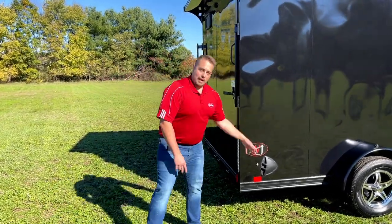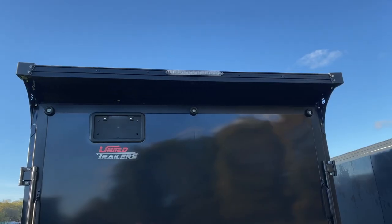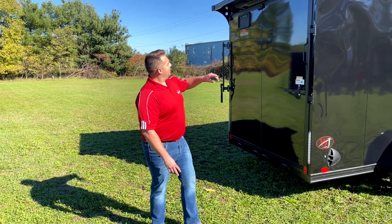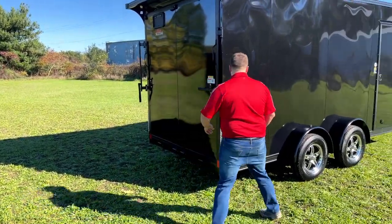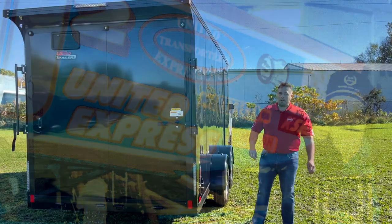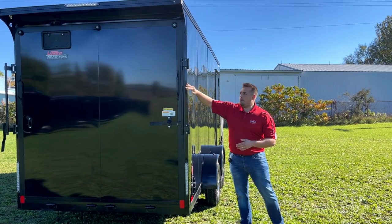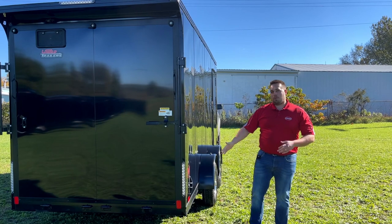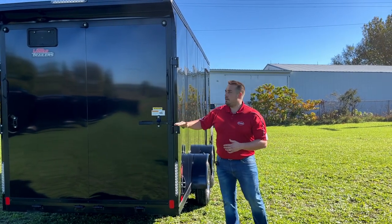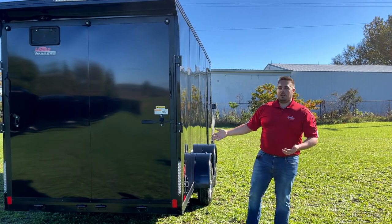All single axles will have a drop down jack, but the tandem is not going to be standard because the spread evens out the load more. The rear wing, which used to be an added option for customers with side by sides, is now standard on these seven wide trailers. It's going to have a United logo laser cut into it. Right here we have the new WJ logo, which says Warren Johnson on it to honor the guy that started our company. On this back end, we now have what we call the Howey Corner — named after one of our key production guys who thought of an easier way to do it. We take the end sheet and wrap it around the end — no screws, a nice clean edge all the way up and down. It looks a lot better and makes it easier to produce.